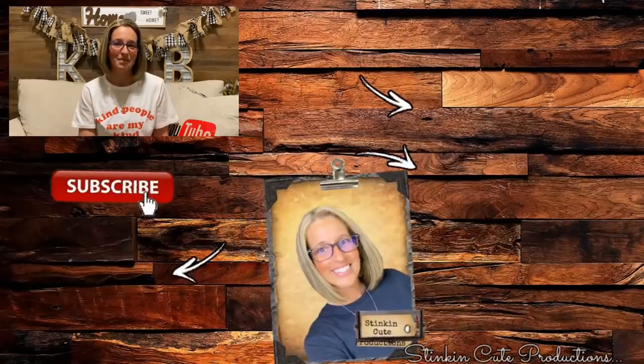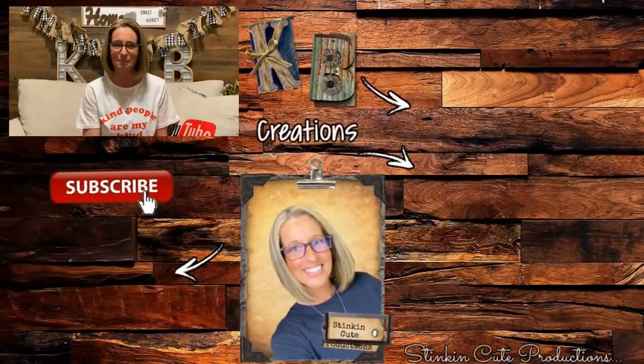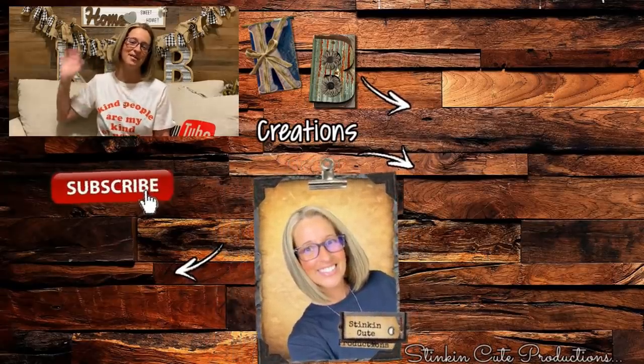And it helps YouTube to notice me just a bit more. Until next time everybody, I hope you have a fantastic day. Happy crafting on a budget. Stay happy, stay safe, stay healthy, but most of all stay positive. Bye for now everybody.